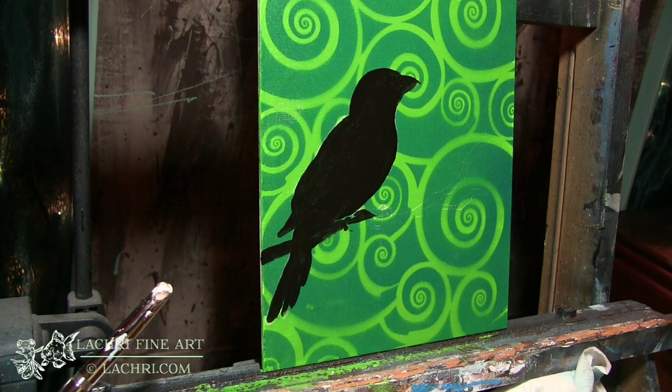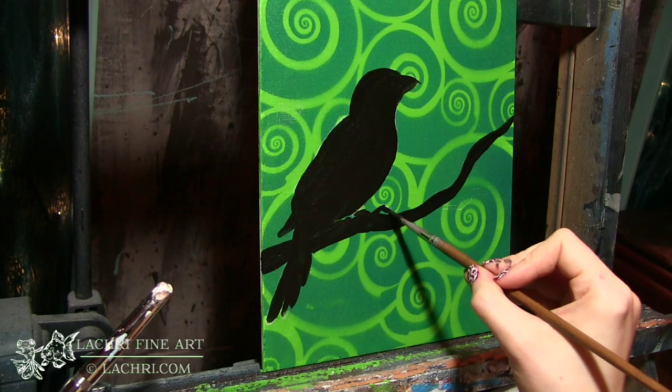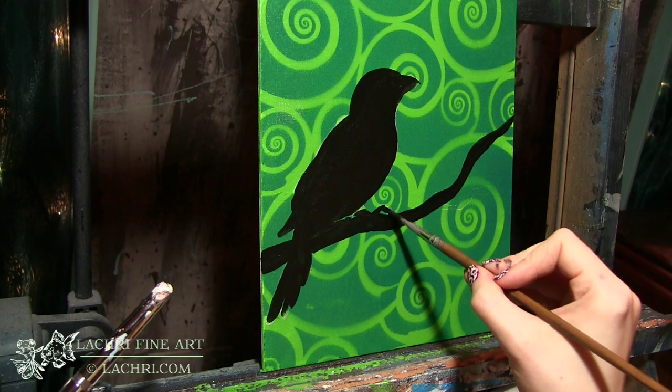For my finer detail, I'll move over to a round brush. Just depending on how much pressure I apply to that brush, I can get really thin or thick lines, but don't feel like you have to use the same brush for everything. You are welcome to switch to smaller brushes if you're more comfortable.